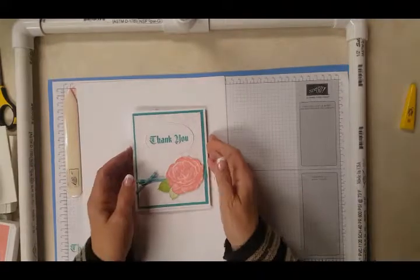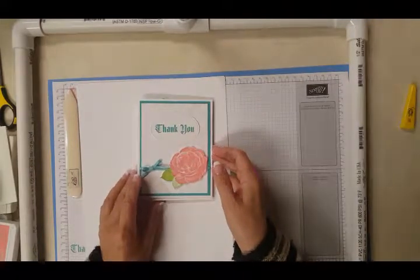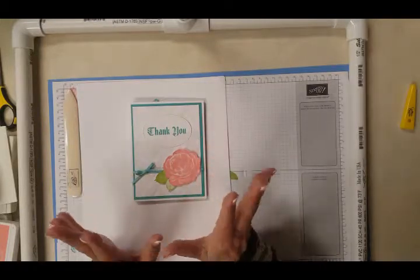Hey Stampers, I'm Gail Davenport. This is the card I want to share with you today. I'm an independent demonstrator from Stampin' Up! and I have been enjoying my time with this company and their products. They are fantastic.